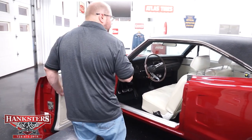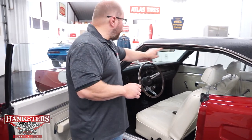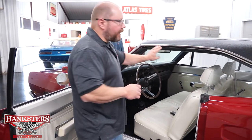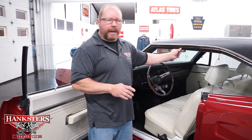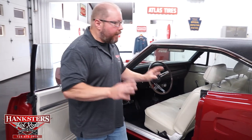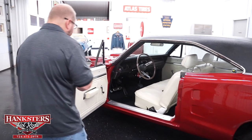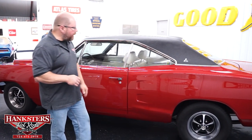The other thing to note is our seals and weatherstripping — these are your roof rail seals here, all in great shape with no rips, tears, or pieces torn out. All nice and soft; they're going to seal up really nicely from the outside elements. The door shuts nice and easy.